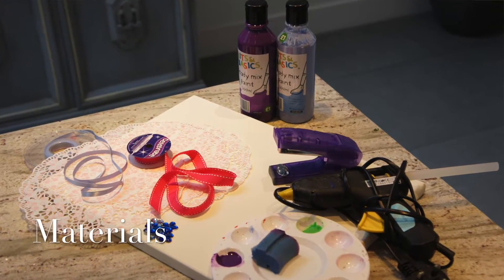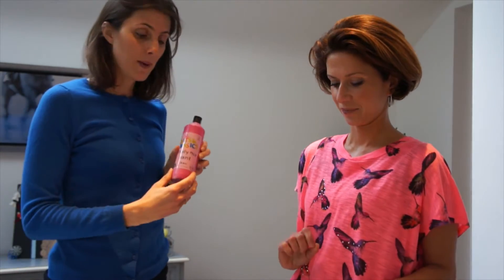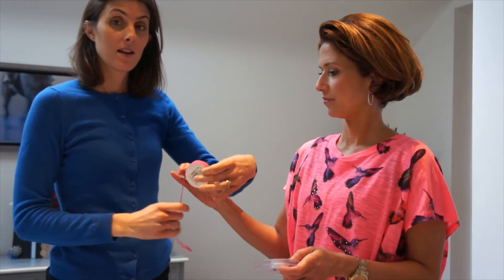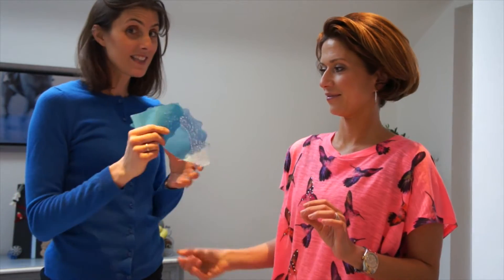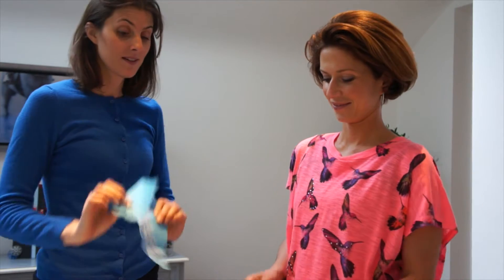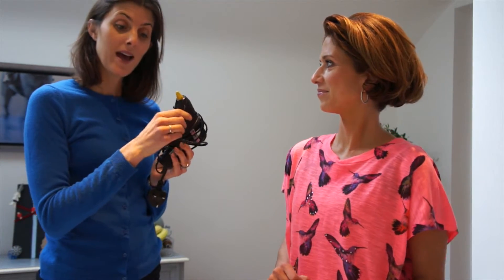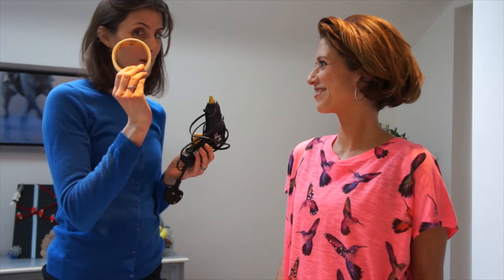All you need is a canvas, some paint — this is basic poster paint — some ribbon, possibly in two colours, doilies cut up, some glue — this is hot glue — and a stapler, which you've probably got at home, and some masking tape.